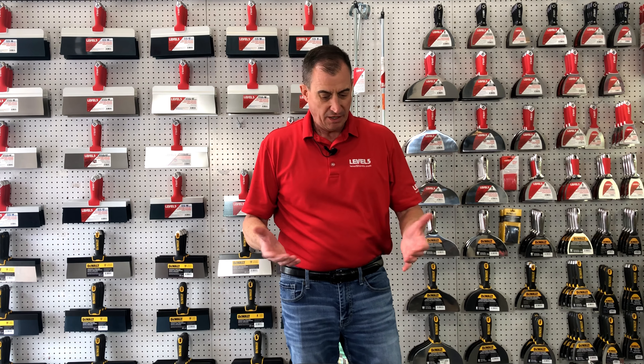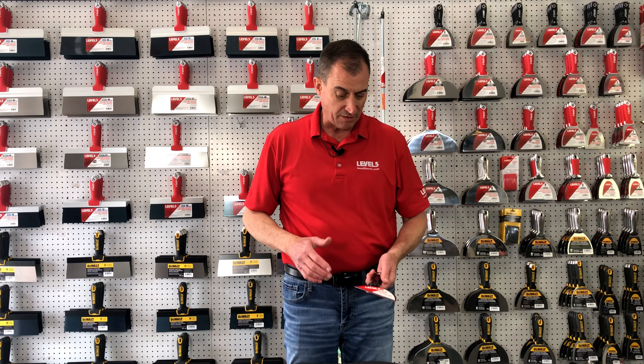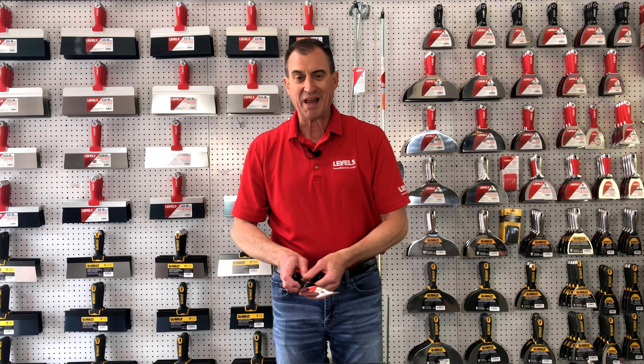We're going to continue to bring innovation. Here's a few fun little items that we've added to the lineup. These have been in the lineup since we started with Level 5 Hand Tools. We've got our clip knife here, our 45-degree pie-shaped knife, and we've also got what we call 9-in-1 tools.